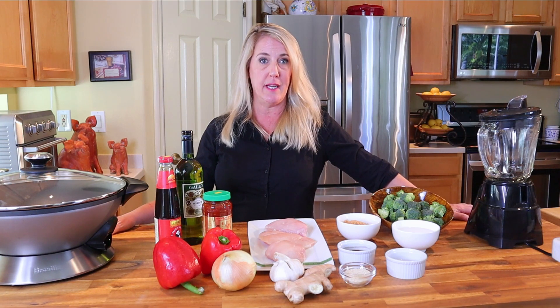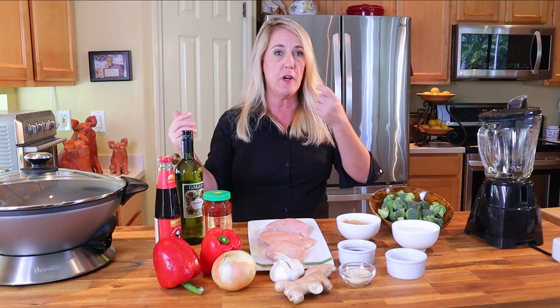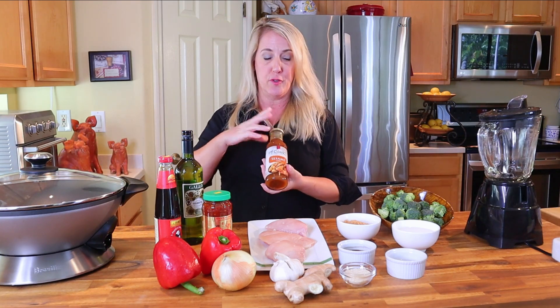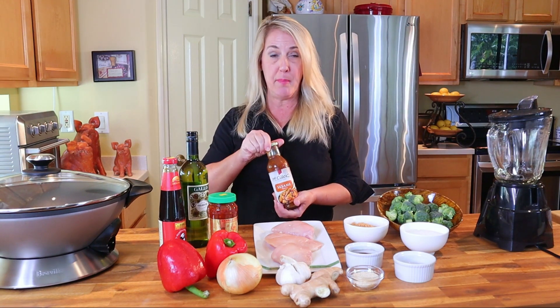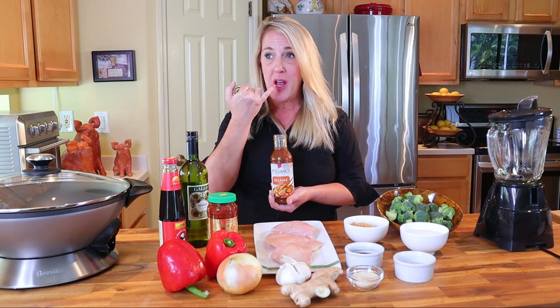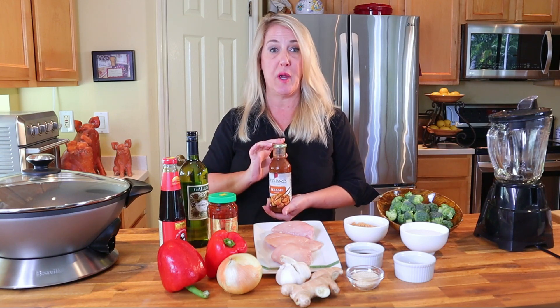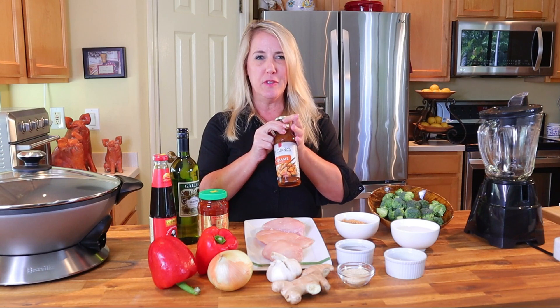The sesame chicken is one of PF Chang's most popular signature entrees and has been on the menu since the beginning. It's so popular that they sell it in the freezer section of your local grocery store, and they even sell a bottled version of the sesame sauce. However, this is made by a different food company, so it's not really what they serve in the restaurant.